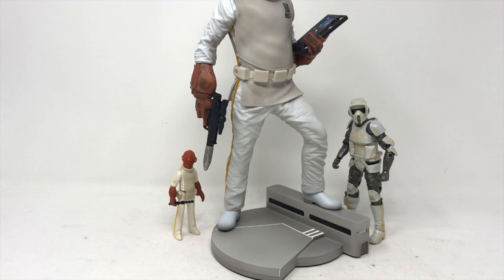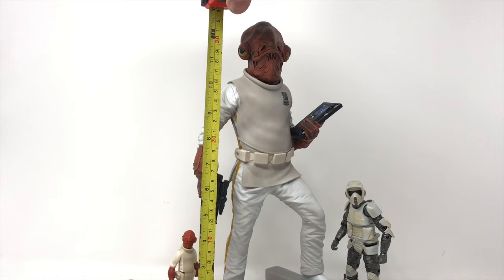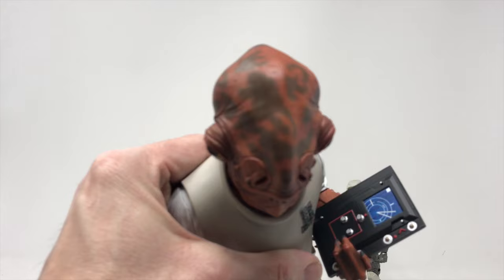I also have a 6-inch carbonized Biker Scout here — I have a review of that up on the YouTube page — which gives you a sense of scale. Then zooming up to give you the full head-to-toe view: Admiral Ackbar is just shy of 12 and a half inches. He's a nice, good-sized piece — great for the bookshelf, great for the mantle. He's really going to pop. Now I'm going to take off the hand and bring it in close because look at the details on his forehead — great color.